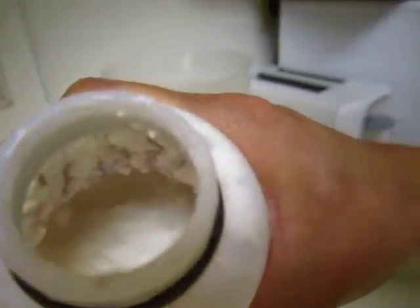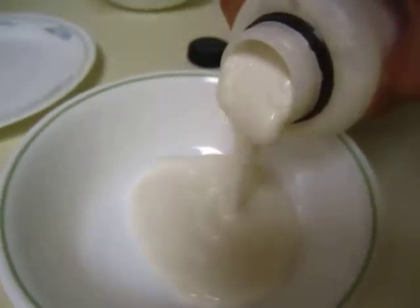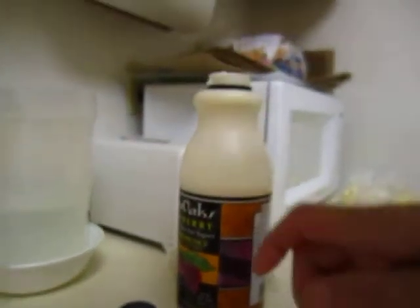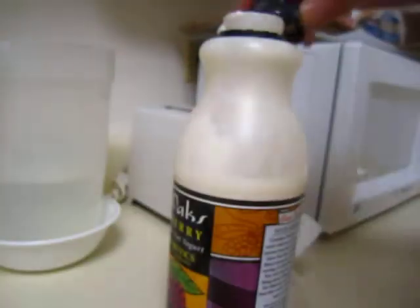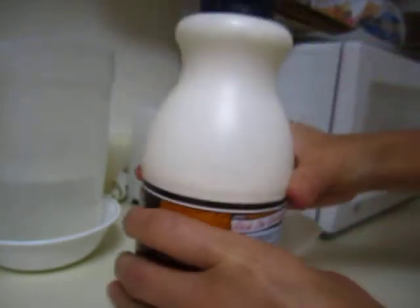Now we can see the yogurt here. I'm not sure whether it's good or not. And this is the thickness of it. I'd actually like to shake it a little bit to give it a better consistency.